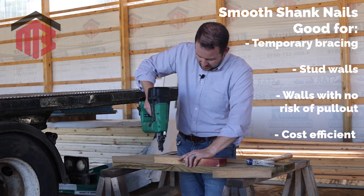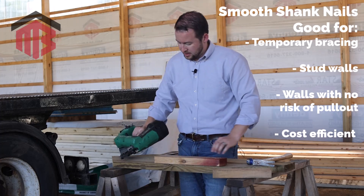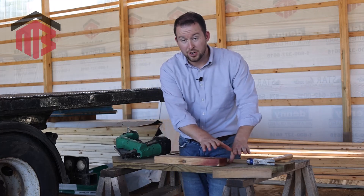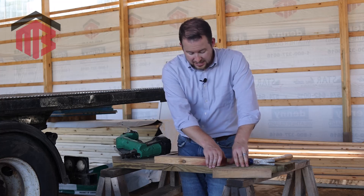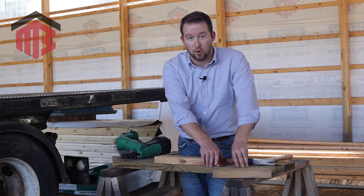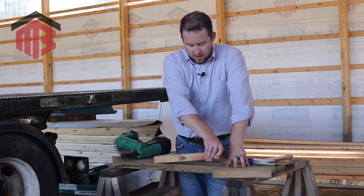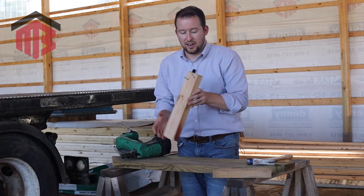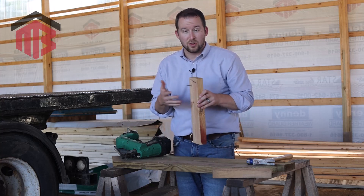We shot two smooth shank nails in nice and flush, and I'm simply going to take my hand and see if I can pry these loose with just the leverage from the 15-inch board — without a hammer. As you can see, not a whole lot of resistance there. These nails are great for certain framing applications inside, but in most post frame applications you really need a nail that does a better job holding long term.